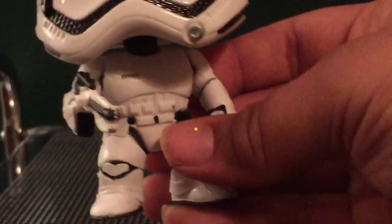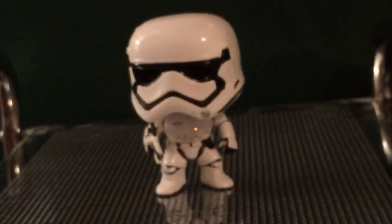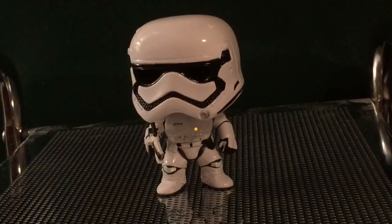But anyway, there goes the body. So let me know guys what you think about First Order versus the original. Bye guys and thanks for watching.